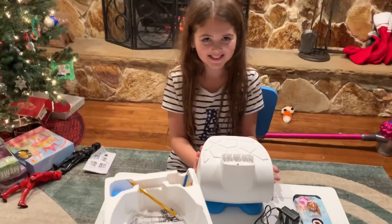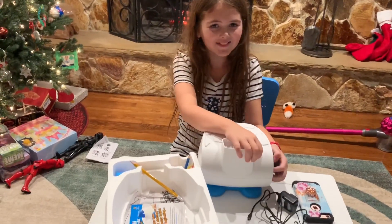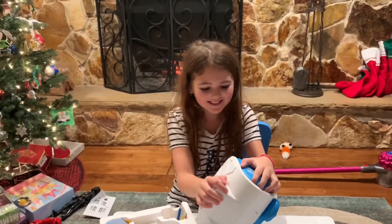This is a SmartSketcher. I just got it for Christmas. Let me show you how it works.